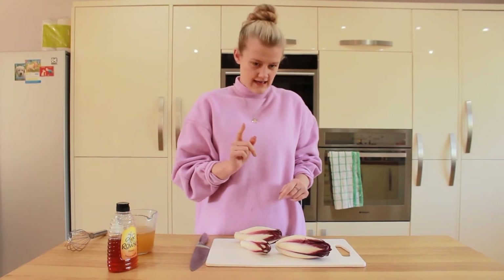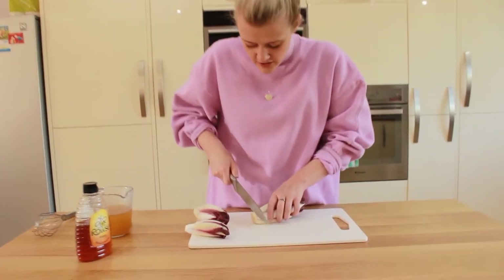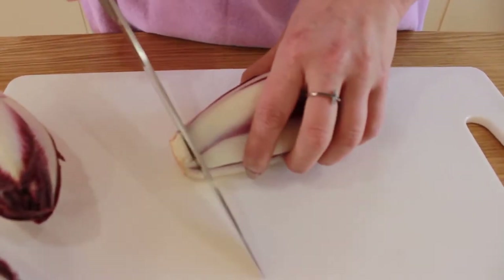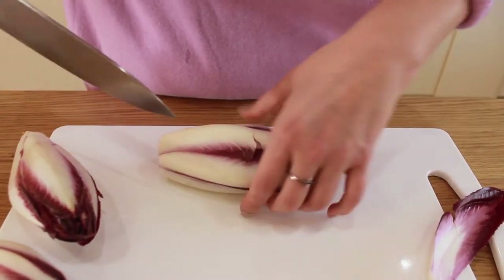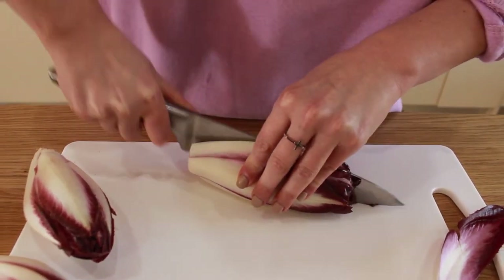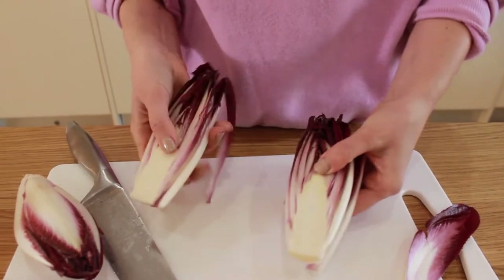We're going to cut the endive in half lengthways. First we cut the end off — this bit is really important because we want it to keep attached, so we only cut a tiny bit off the end. See, the leaves will start to come off. Then we cut it lengthways in half, and we want as much of that to stay together as possible.